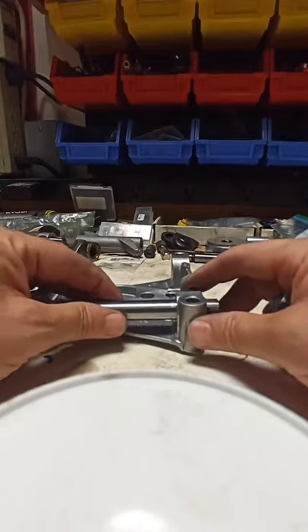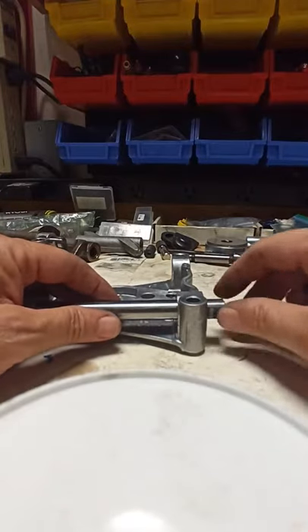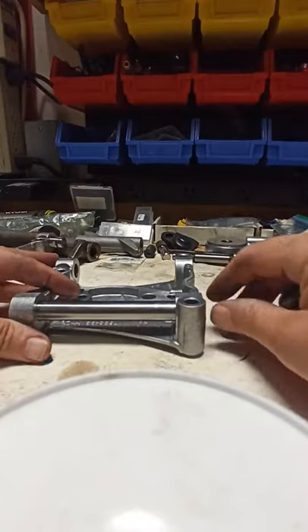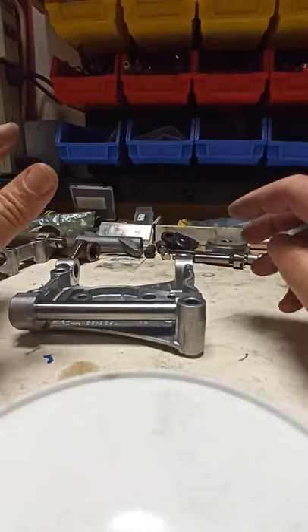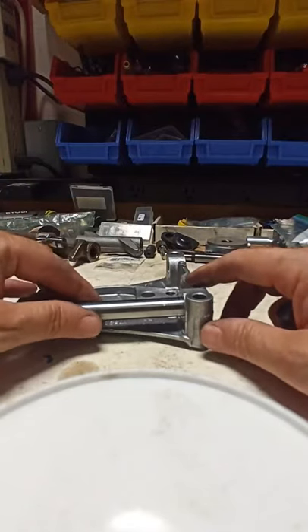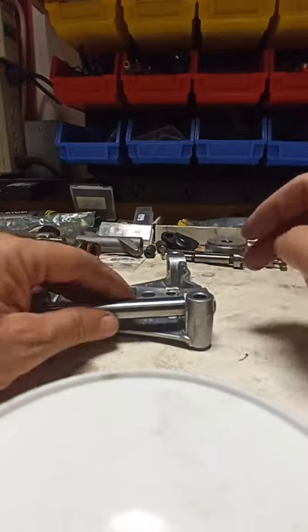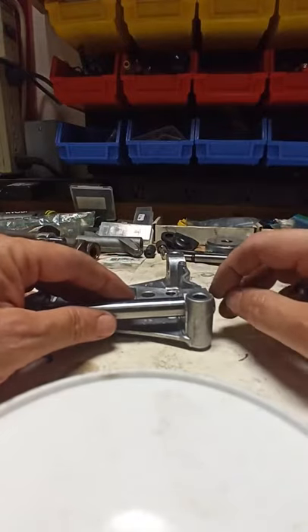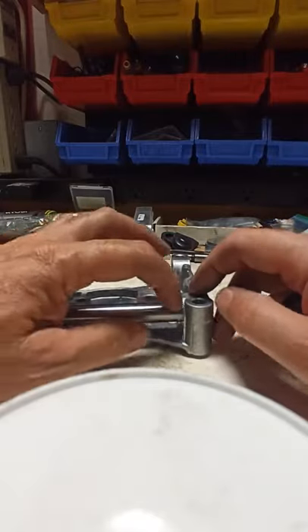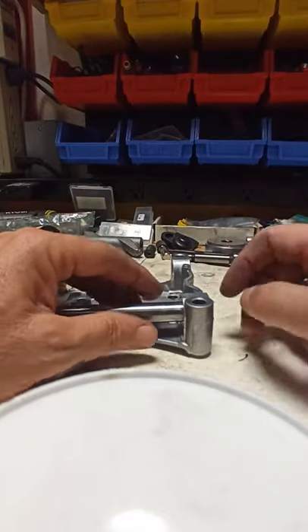Other folks say, when you go to assemble it, keep this end dry and put a little bit of red thread lock on here at the last minute before you slide the shaft into position — the thread lock will harden and keep the pin stable. I've actually tested it and it does stop the shaft from moving freely. But it's really hard to assemble because you're trying to lubricate the whole assembly while keeping this end dry, and there's a risk of red thread lock getting into the bushing and lubrication area. It's kind of cumbersome.